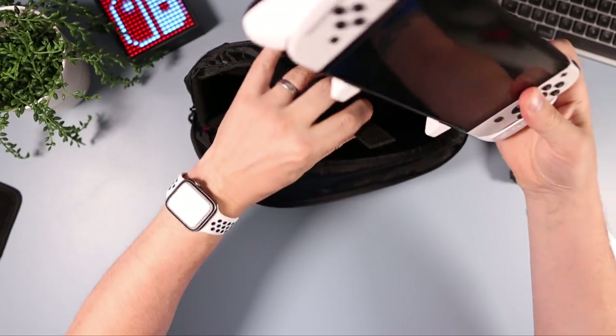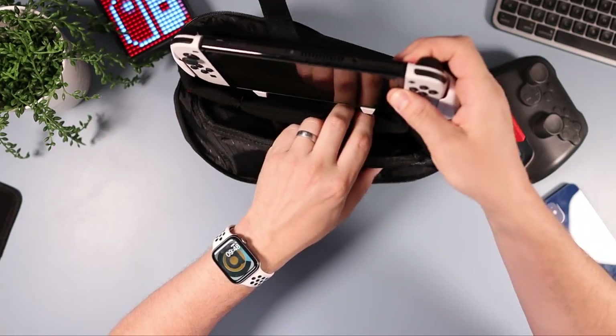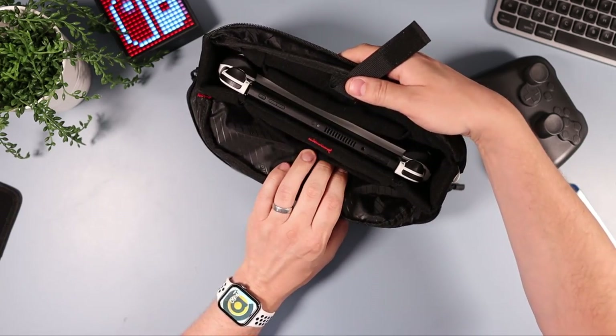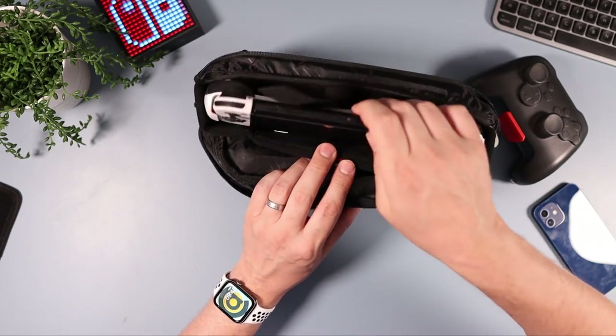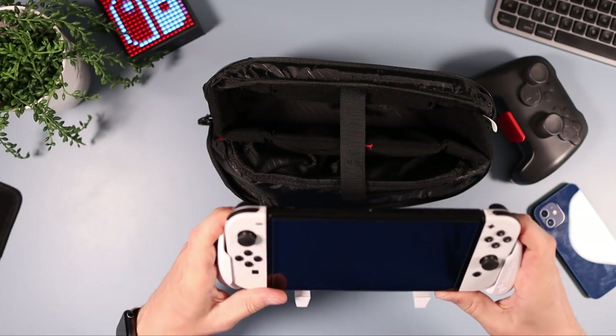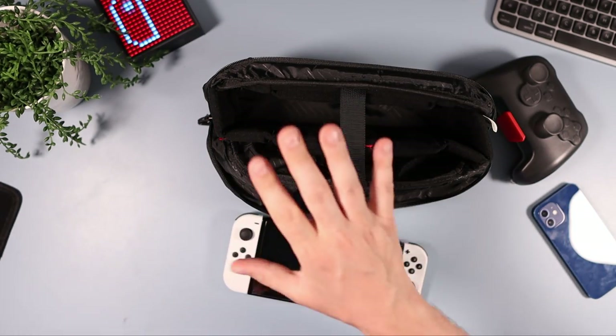Now let's try the Satisfy grip. Popping it in — it gets a little bit tight but no problems, it still fits. So if you use the Satisfy version of a grip, that fits in there with no issues.